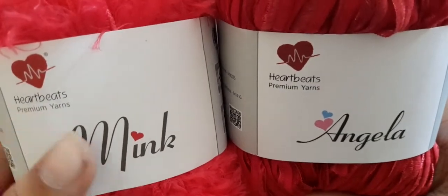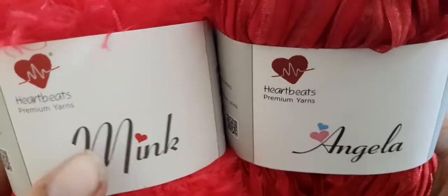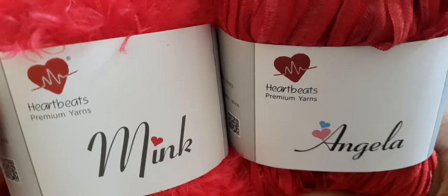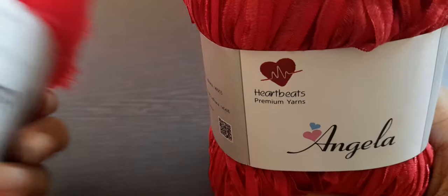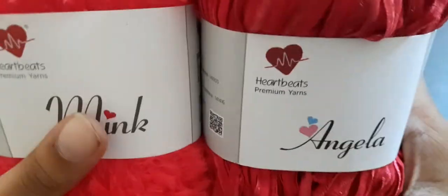We'll be doing two different yarns, both from the same company which is Hardbeats. Hardbeats is under another yarn company called Ganga Aquaboo — you can see it written here. Hardbeats is like the sub-company of Ganga Aquaboo, but here you will find premium yarns.